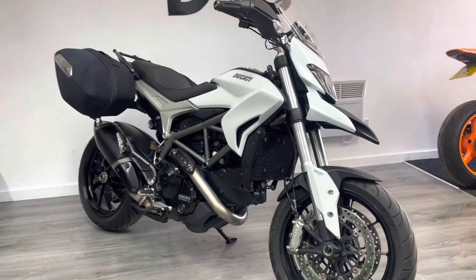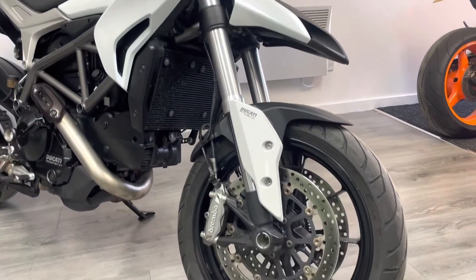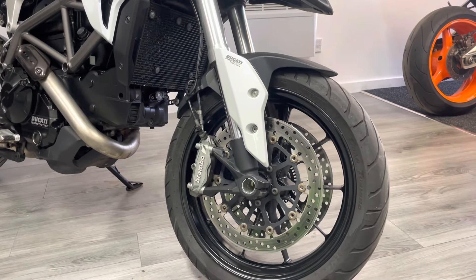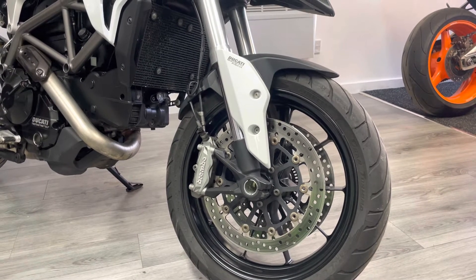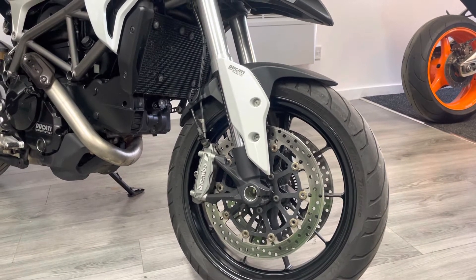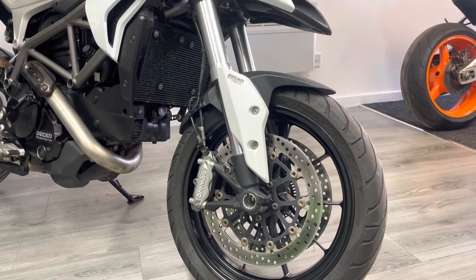Starting at the front, it's got 17-inch lightweight wheels, 310mm Brembo discs and 4-pot Brembo radially mounted calipers. Upside-down adjustable forks and as you can see it's the ABS model with braided lines as well — a really good front end for a bike like this, though it is quite lightweight.